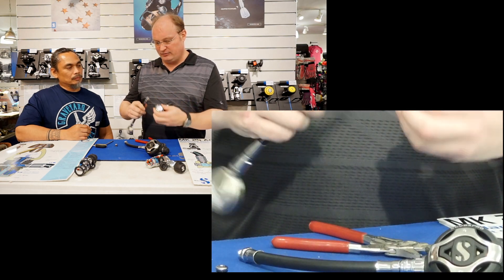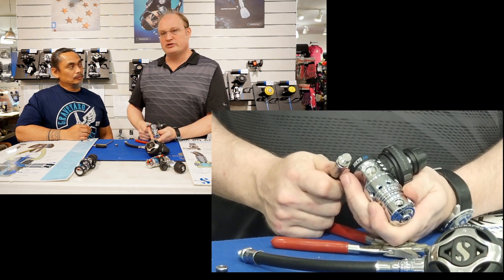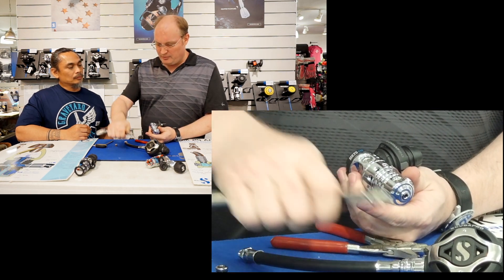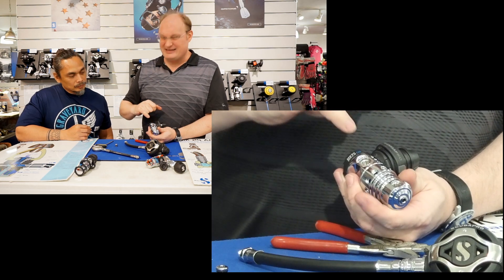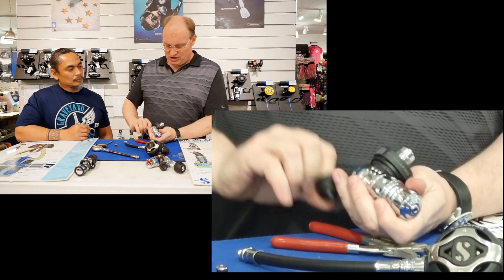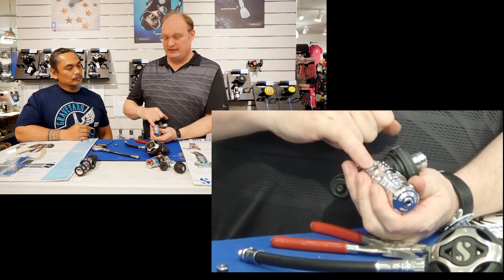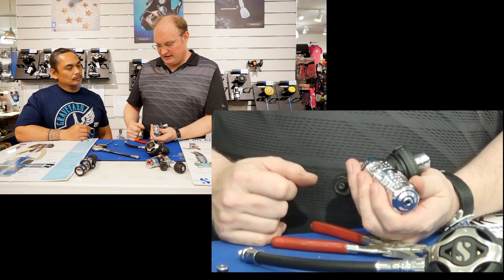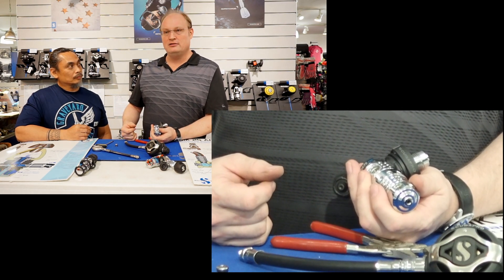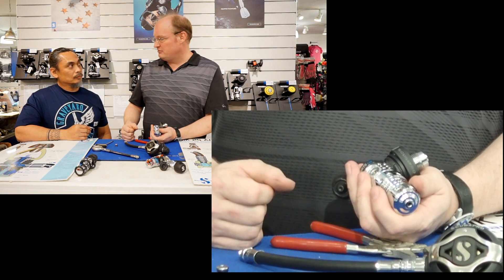What's special about the 7/16 high pressure port is that on both sides you can't really see where the air goes, and that's a safety feature. On the ScubaPro first stages there's a tiny, tiny hole between the high pressure area and the high pressure port. In case a high pressure port or hose would fail, the amount of air that escapes is minimal.